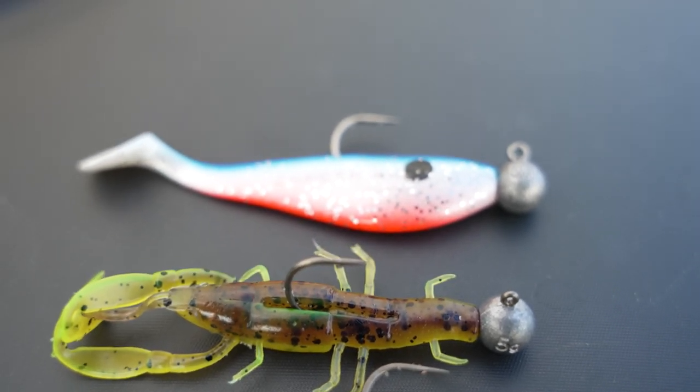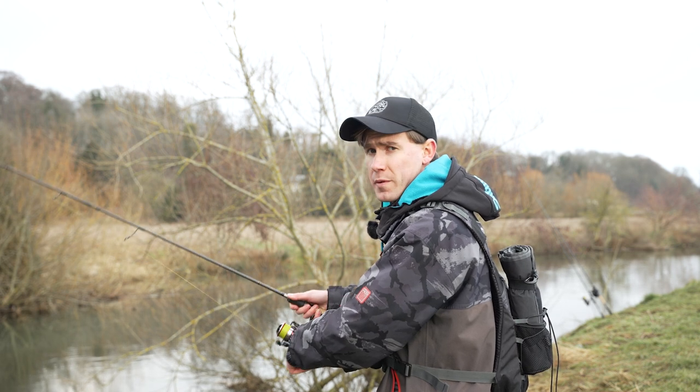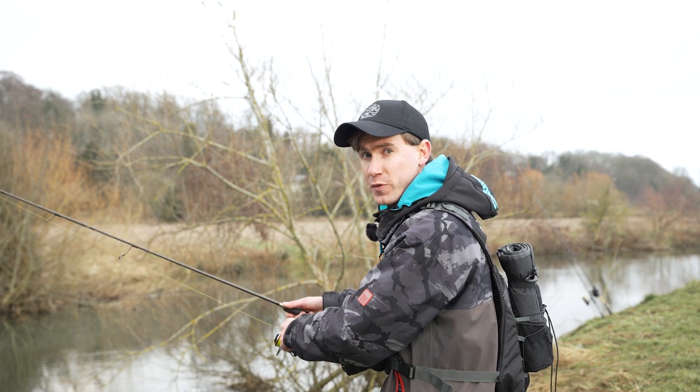Although this is a very simple method, it's really effective for all predatory species all year round, and hopefully this short video will help you put a few fish on the bank.